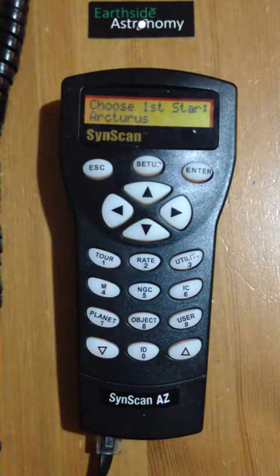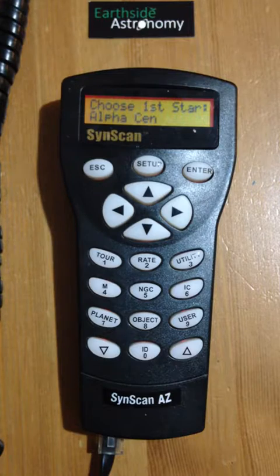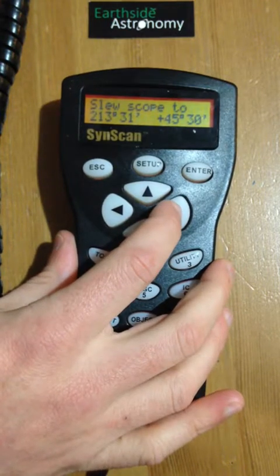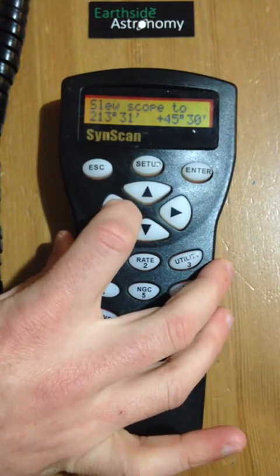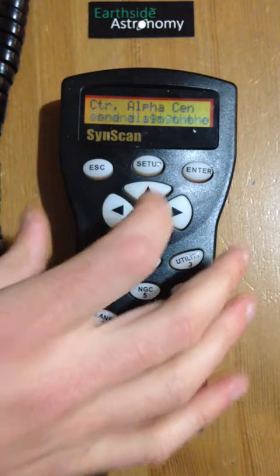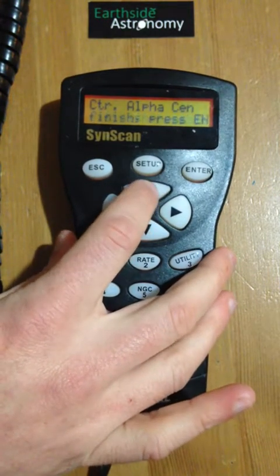The trick with two-star alignment is you've got to be able to know where the first star is to find it in the night sky. I'm going to find Alpha Centauri, which is a bright star — the closest star system to our earth — and it's just near the Southern Cross, so it's normally easy to find. I'll press enter, then slew the telescope using the direction buttons until I can see that star in my finder scope. Once it's in the finder scope, I press enter again, and then align it so it's looking directly at the center of my main eyepiece. The telescope has slowed down so you can center it in your eyepiece nice and easily.